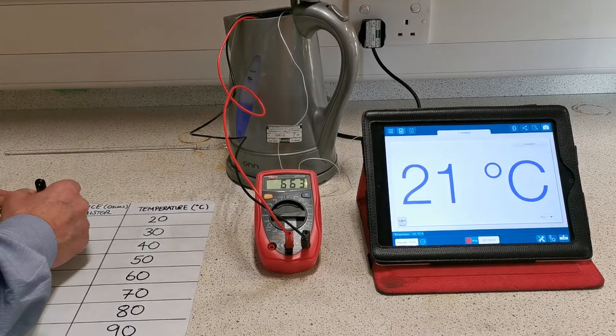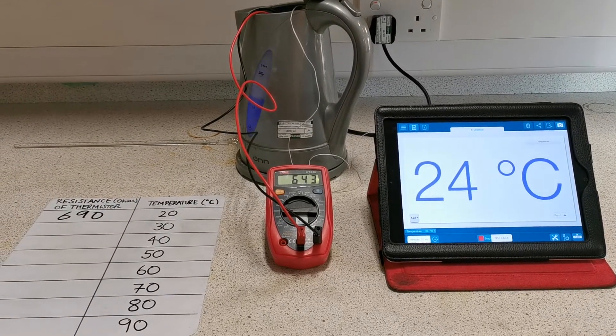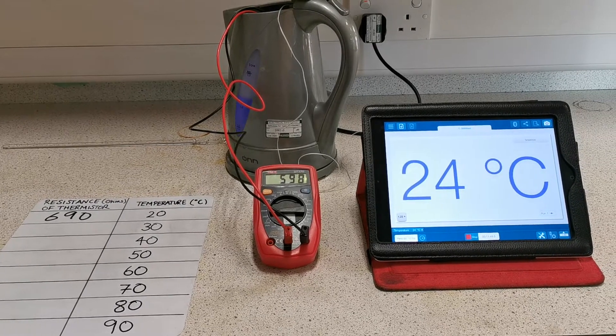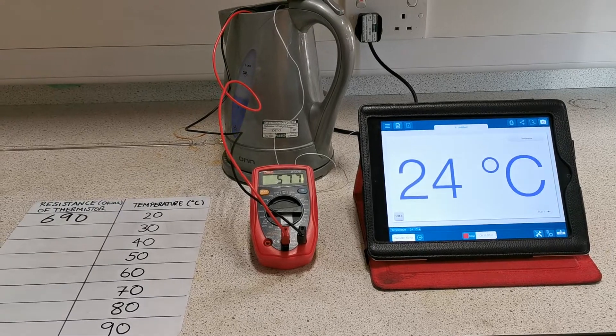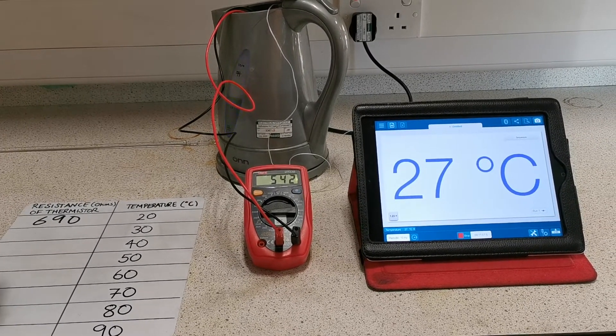So we're looking at that — 690, we're going to call that. Rising rapidly.